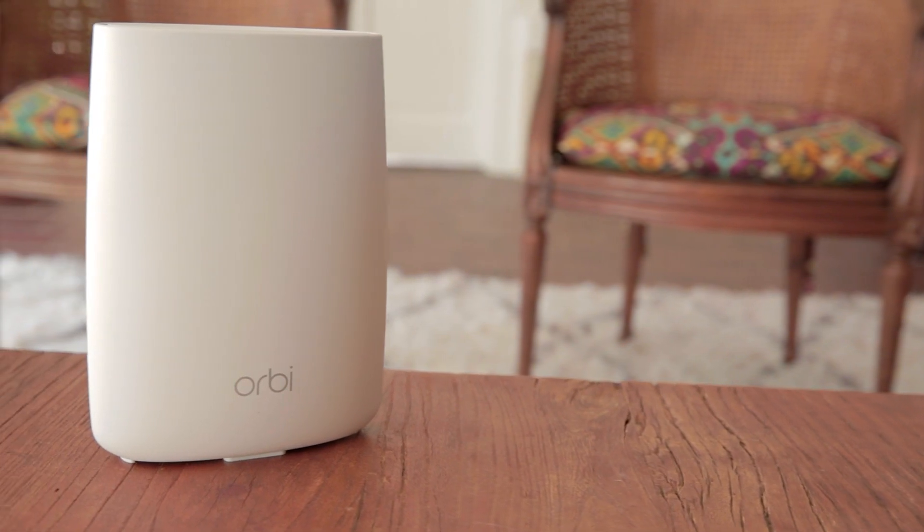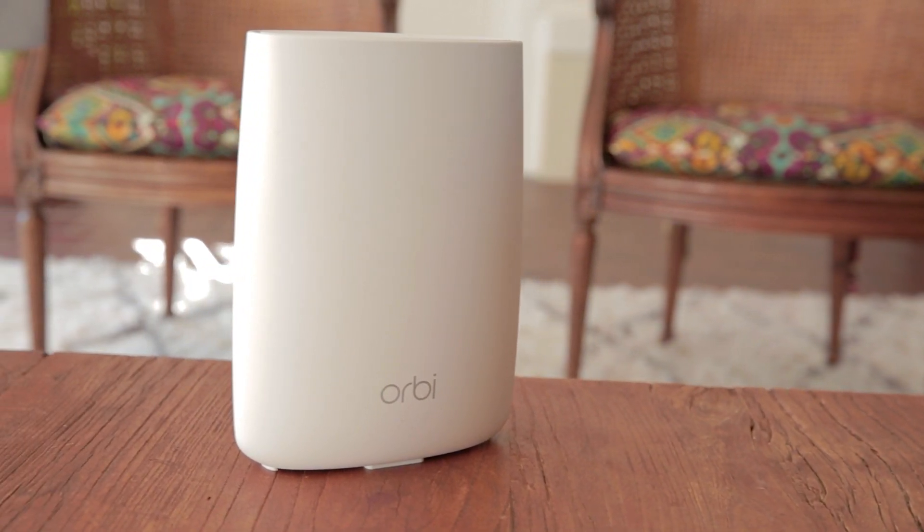Hi everyone. I recently posted a detailed review of the Netgear Orbi and mentioned that I ran into an issue during installation. I didn't want the first video to get very long, so I decided to break it off and do one more video that just shows what the problem was and how I resolved it. Hopefully this video will help anyone doing an installation of the Orbi who gets stuck in the same way that I did.